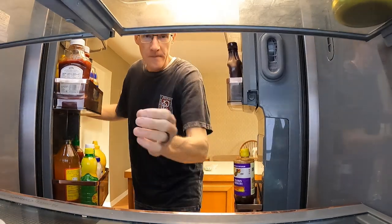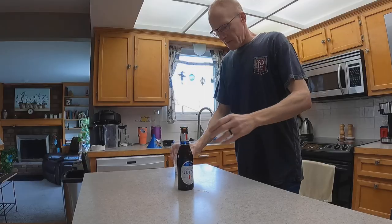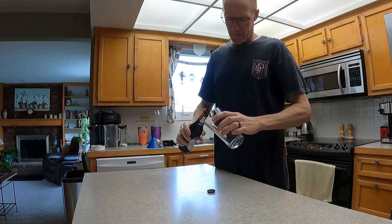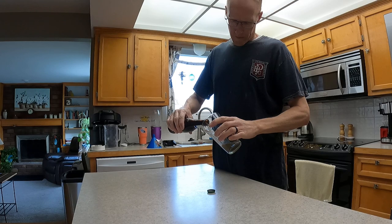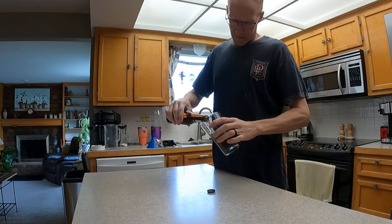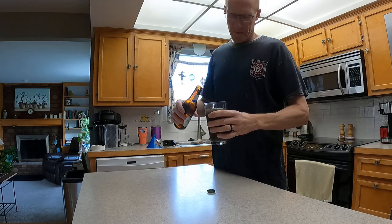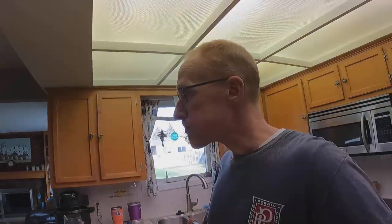Nectar of the gods. Well, here goes. That's Michelob Ultra.